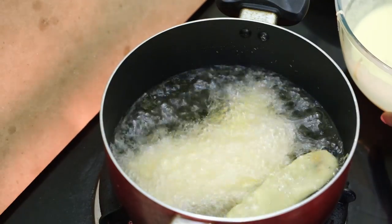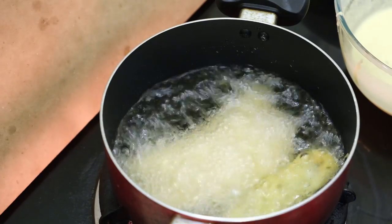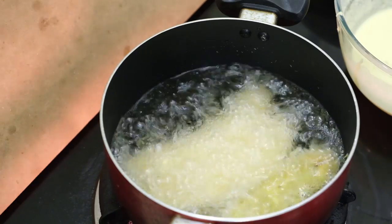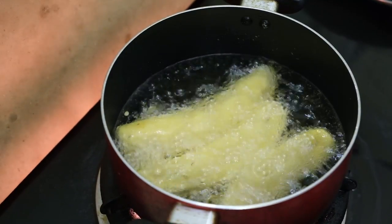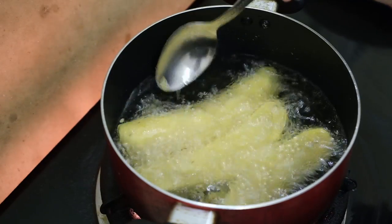We will put the pan on the top with a spoon. Now we will put the banana in a minute. Now we will put the pan on the side of the pan.